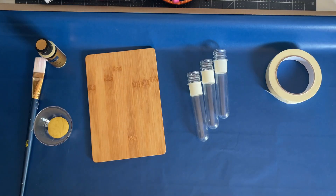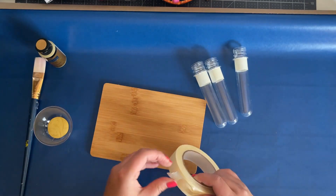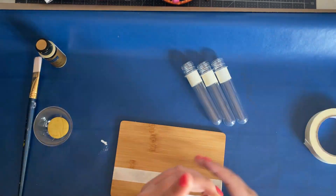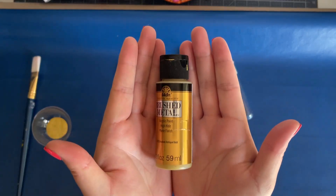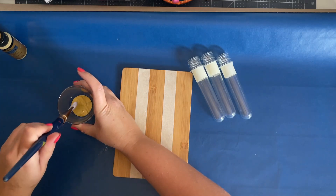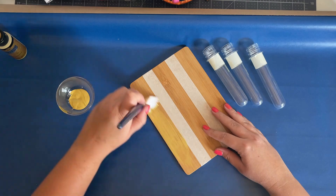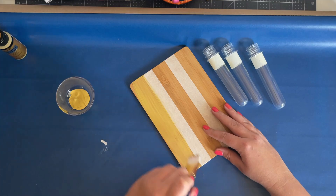Then I take the masking tape and add two strips about two inches or so from the edges of the cutting board. I'm using the color Antique Gold by Folk Art, and I just begin painting the outer parts of the cutting board as well as the tops of the test tubes. I end up doing two coats, letting the first coat dry before painting on the second.